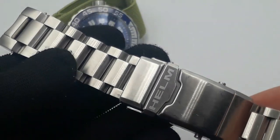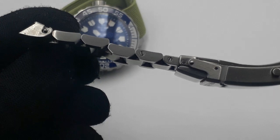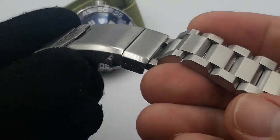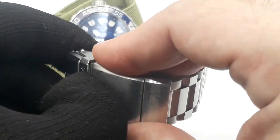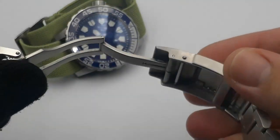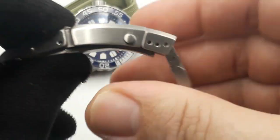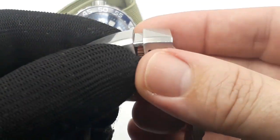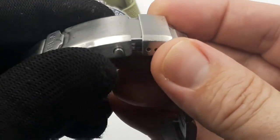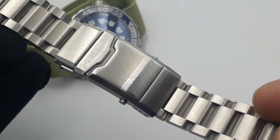Here's the aforementioned bracelet — built like a tank. Big, thick, old screw links, solid end links. No push buttons, but fully milled out. Heavy-duty clasp with a three-position dive extension as well. It's fantastically well made, but it is heavy.